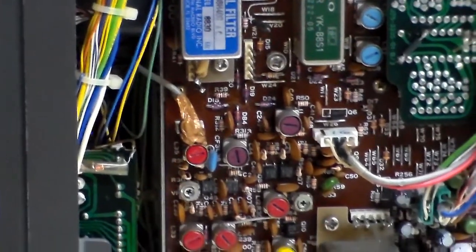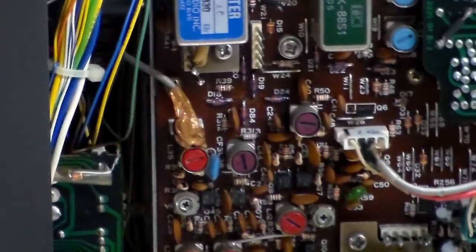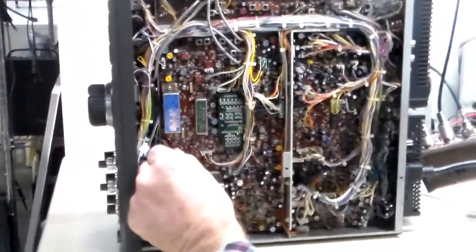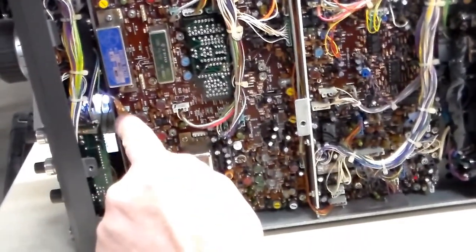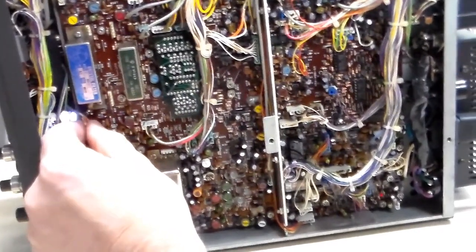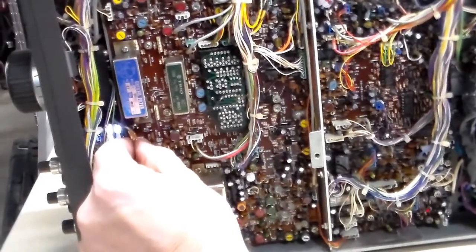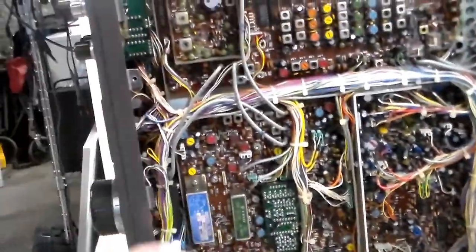First thing I'm going to see is if it has any effect on receive. I'm going to turn it on — I'm not on the dummy load, let me make sure I'm not transmitting. There is a problem there. I was getting it consistently as I wiggled the connector.